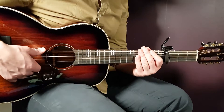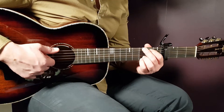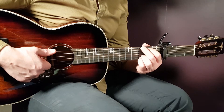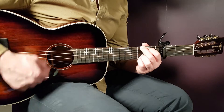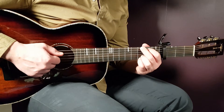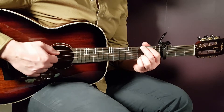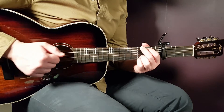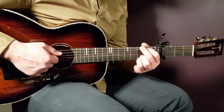Let's look at the strumming pattern right away. G is the first chord, so let's grab a G together. One strumming round will sound like this. The pattern is: down, clap, down, down, clap. That's it.